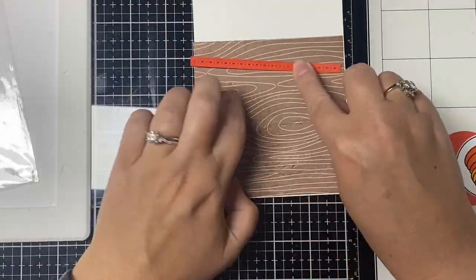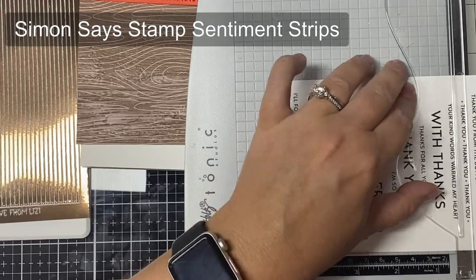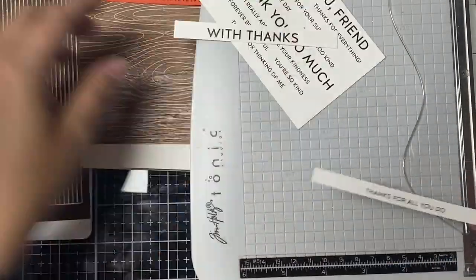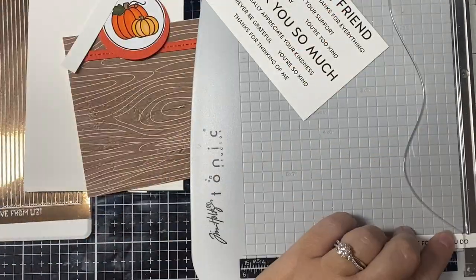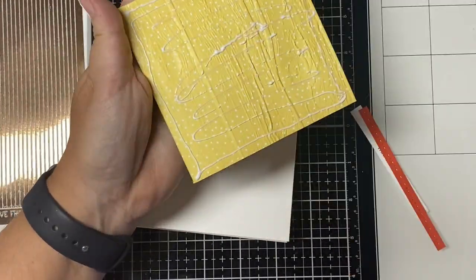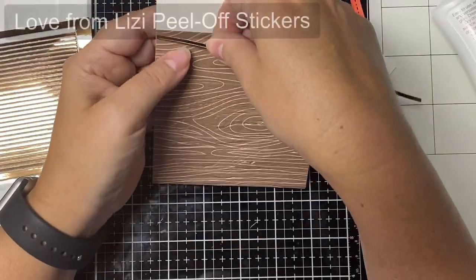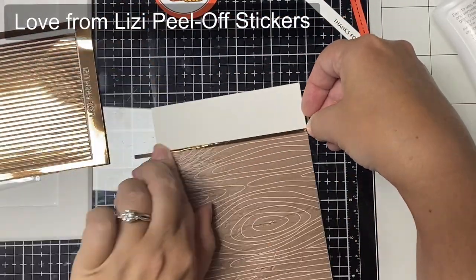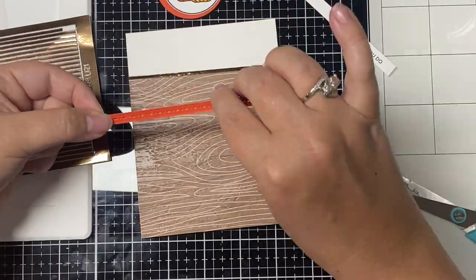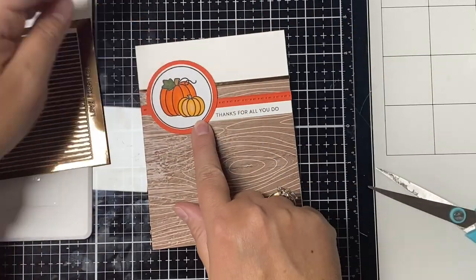To finish up this card I'm gluing the little circle on and adding a sentiment strip from Simon Says Stamp. I'll be using sentiment strips on a lot of these cards — I really like them because you can easily grab whatever sentiment you need for a quick card. I keep a little Ziploc bag full of just about any sentiment or occasion you can think of. Since I wanted the sentiment to be to the right of the circle, I scooted it over and cut off the end, placing that plain white piece over on the left so it looks like a continuous white strip.